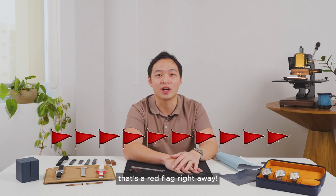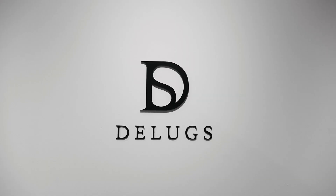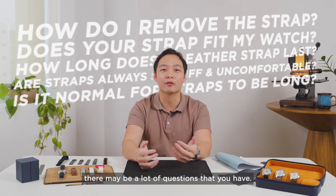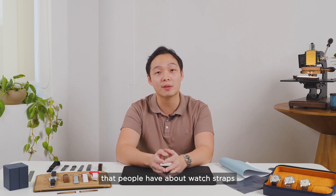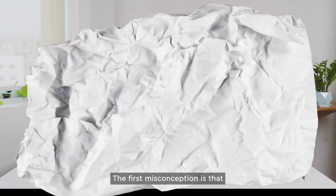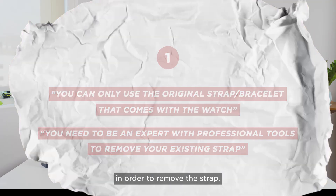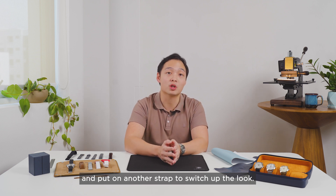Hey everyone, this is Ken and here's what you need to know before purchasing your first watch strap. If you are new to Deluxe or new to the world of third-party straps, there may be a lot of questions that you have. In this video, we'll tackle some of the most common misconceptions that people have about watch straps and tell you how you can switch your original strap to one from a third-party brand like Deluxe.